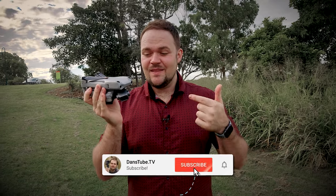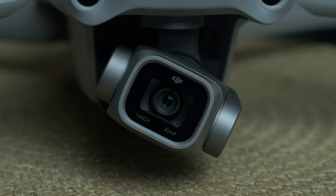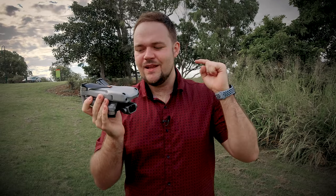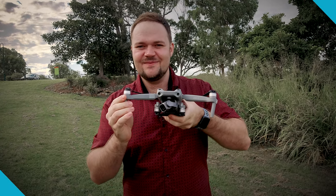I was not expecting the Air 2S this soon. I was actually expecting the Mavic 3 at some point, but this has now made the Mavic 2 Pro almost redundant. It's got the same 1-inch sensor, it's slightly smaller, and it can shoot 5K video. So it's kind of odd that they've done this. We're expecting the Mavic 3 Pro at some point, but this is the next exciting drone from DJI. Let's see what it can do.